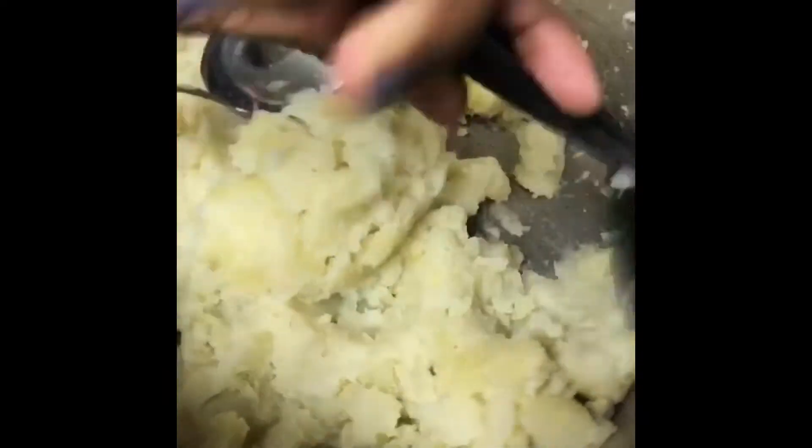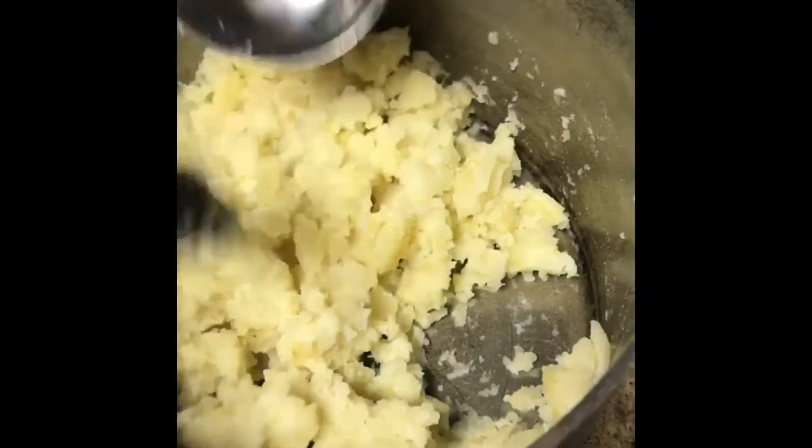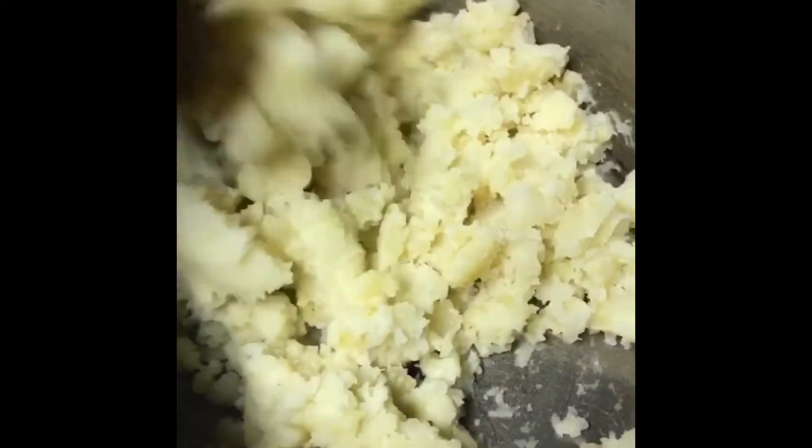I'm going to mash it up — you want it to be very smooth. Now I have mashed the eggs and I'm mixing it up with the mixed vegetables.